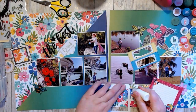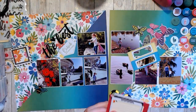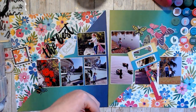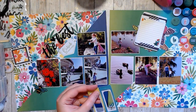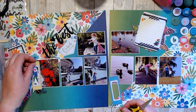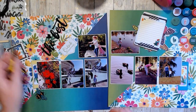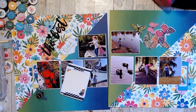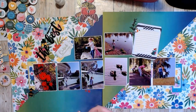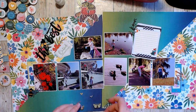I ended up sorting out all my photos, figuring out where I wanted them, and then started in on my cluster. Because the paper is so busy, I had more trouble figuring out what to do for my title. I ended up using foam thickers saying 'The Best,' and then 'Outside Adventures' fit perfectly into that little nook between the two photos, and I really liked the way that turned out.